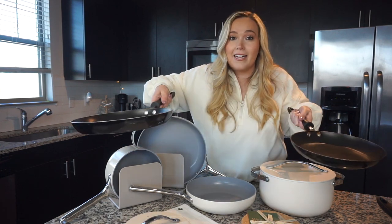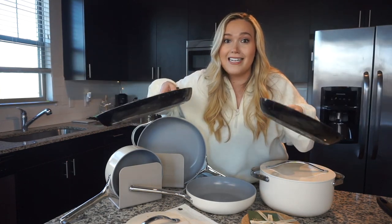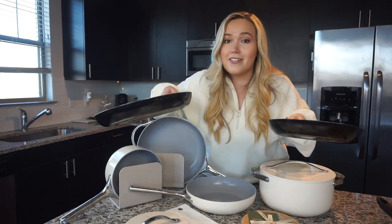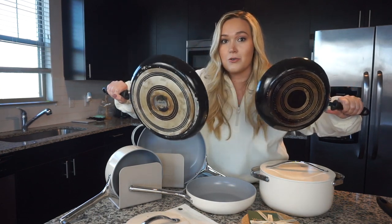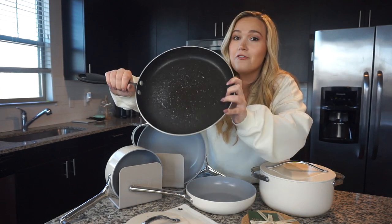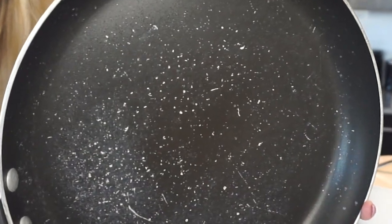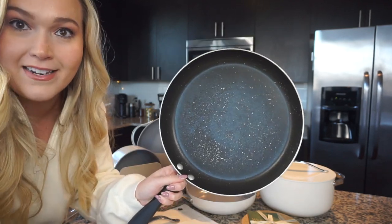These are the two main pans that we use — they're both Teflon, which in doing my research I've found is so bad for you. You should not be using any Teflon pans. Look at the backside of these — they are basically burnt to a crisp. And this, our most used pan, the Teflon is coming off into our food. It's so bad. I'm honestly embarrassed to show you guys this, but I think it's time for an upgrade.